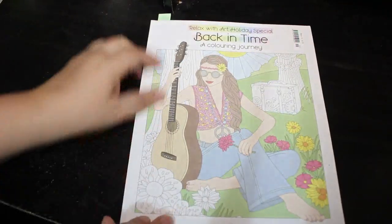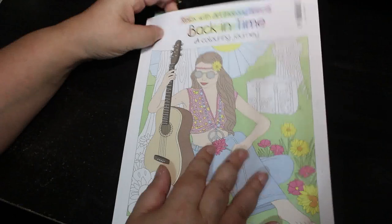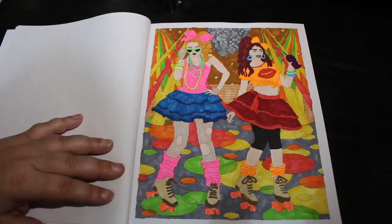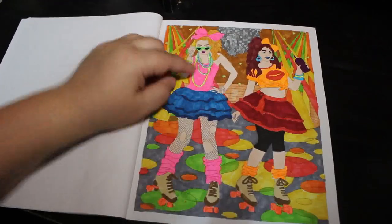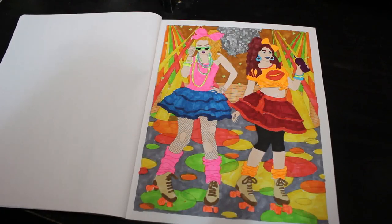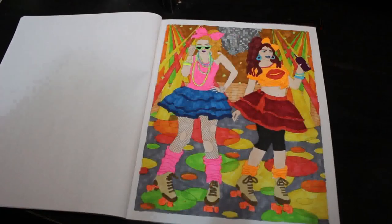Another WIP I've had hanging around for a very long time was in Back in Time by Relax — the holiday special they do quarterly. This one was obviously all different decades and eras. A long time ago I started this one of the girls from the 1980s, and all I'd done when I abandoned it was the skin. There is some glitter gel pen on the stars and the glitter ball, but the rest is various markers — Winsor & Newtons for the bright fluorescent colors, and twin markers for the rest. I enjoyed doing that. I love the 80s — I grew up in the 80s — so this was one of my favorites.